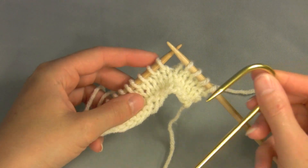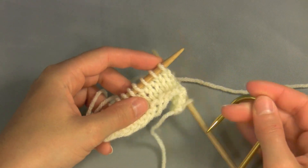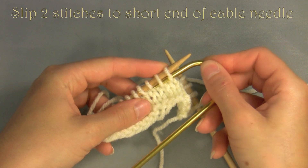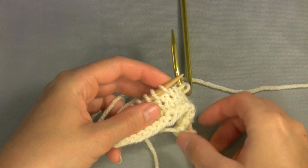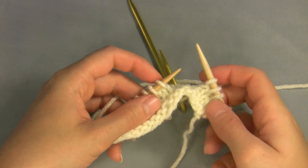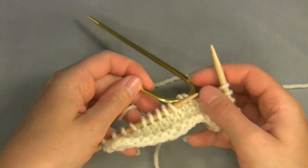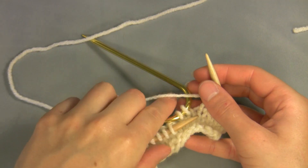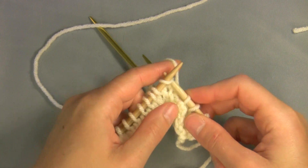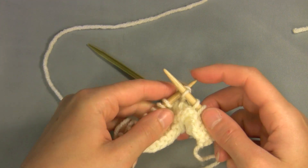Today I'm going to show you the basic Cable 4 Back. To cable 4 back, slip two stitches to your cable needle — usually the short end if your cable needle is a hook like mine — and hold this to the back of the work. Be sure to move the working yarn in front of the cable needle while holding the cable needle to the back. Now knit the next two stitches on your left hand needle as usual.